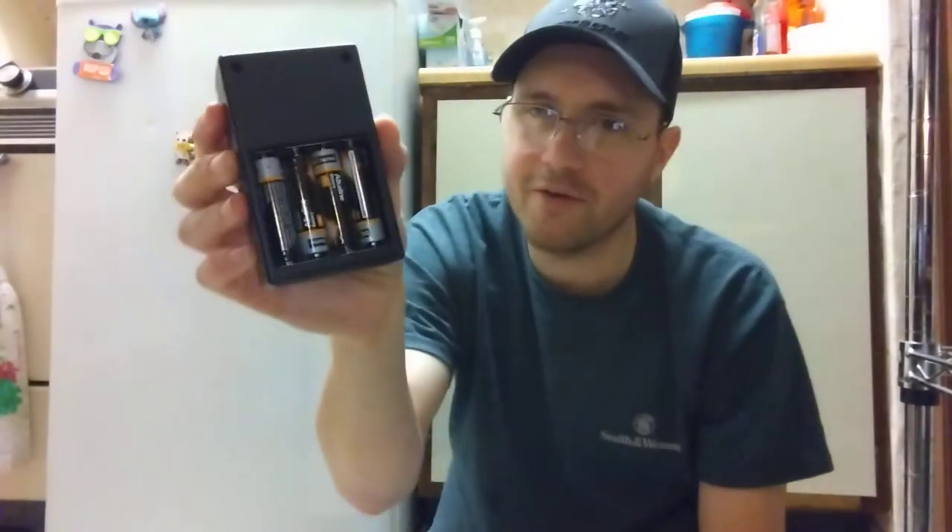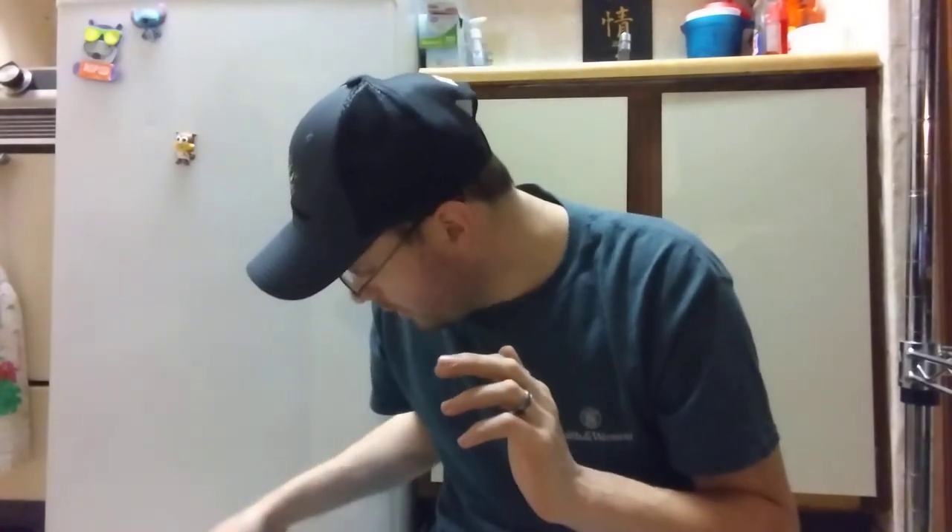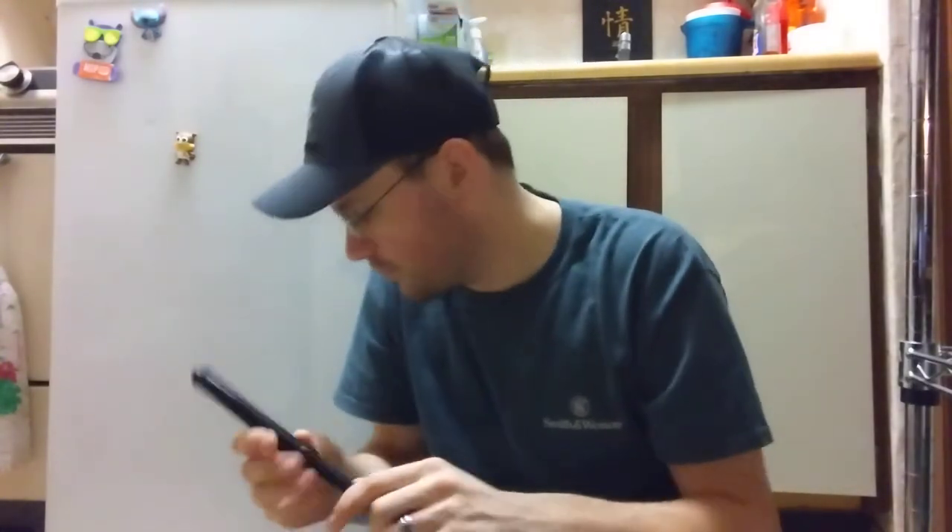So, predator decoys — I have probably the cheapest predator decoy that they make. It's by a company called Lucky Duck. This little motor thing runs on four double-A batteries, and I've had these batteries in here forever — just cheap dollar store alkaline batteries. I probably paid 15 to 20 bucks for it when I bought it a couple years ago. I lost it and couldn't find it, otherwise it would have been in the series with all the predator stuff I've been doing. It's pretty cool because it's got this little extendable piece that you just pull up.